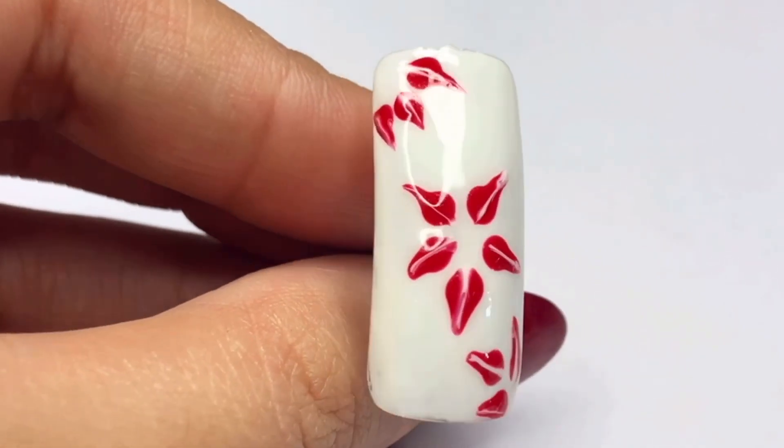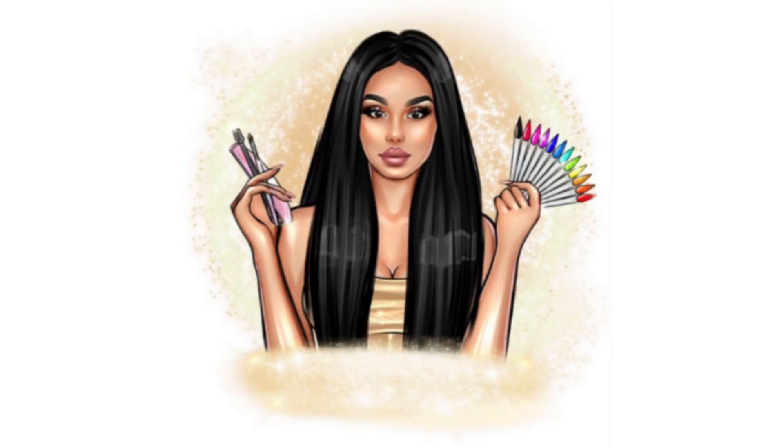If you enjoyed this video, please give it a thumbs up, share it, subscribe to my channel, and hit the bell icon for more nail art tutorials. Thank you for watching.